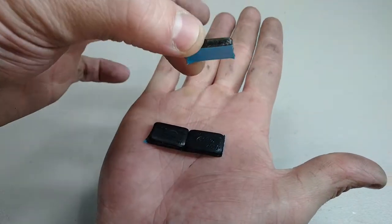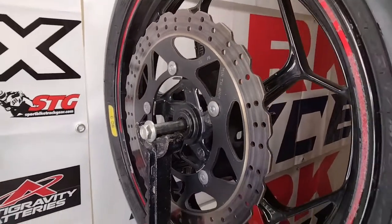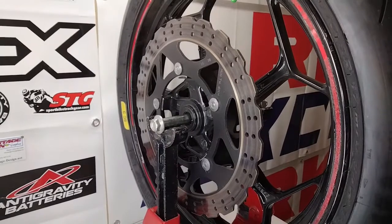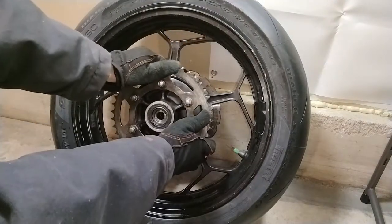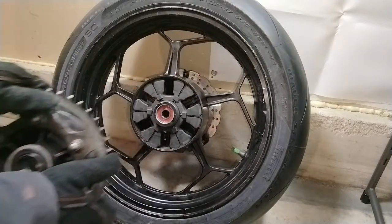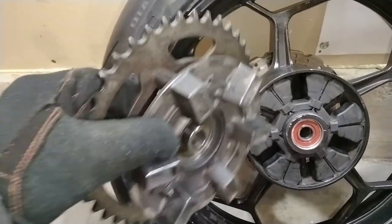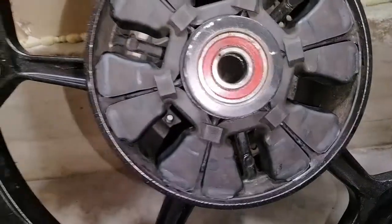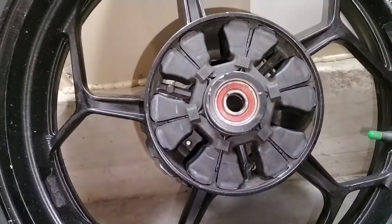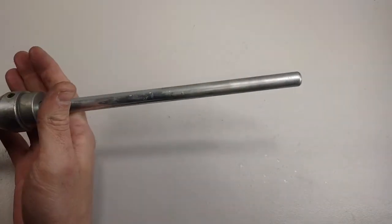When balancing your front wheel, you want to balance it with the rotors on the wheel. For your rear wheel, it's usually best to take your sprocket carrier off the wheel — it rides on that rubber cush drive, and although it's usually pretty firm, there's a slight bit of play. The rule of thumb is it's best to just do it without the sprocket carrier.